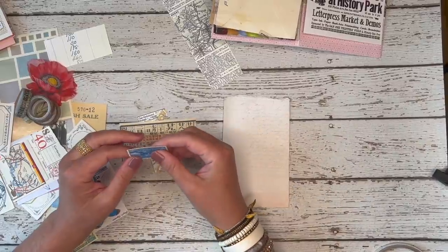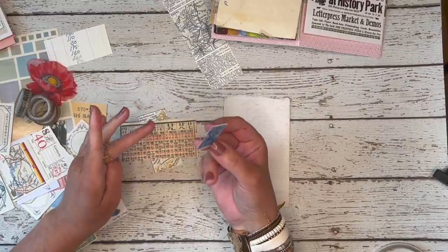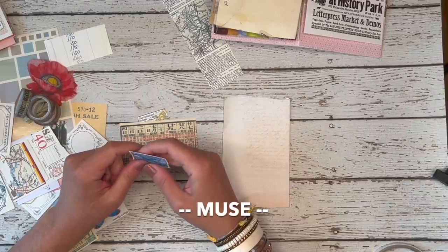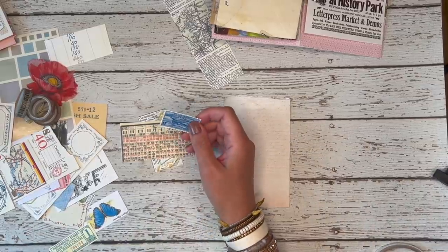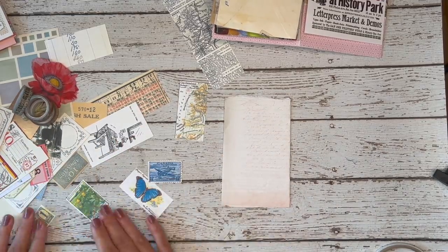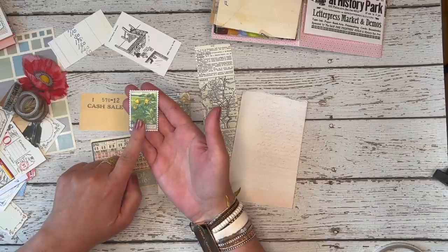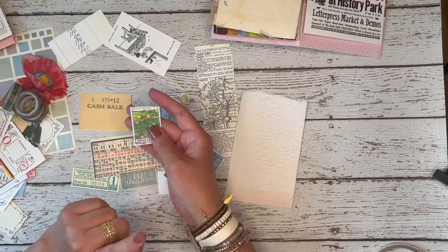The second way to begin a collage is to find a piece of paper or ephemera that serves as your source of inspiration. The term that I use for that is your muse piece — M-U-S-E, muse. So look through your papers, and let's say that this is going to be my muse. All the other papers that I select are going to have a relationship in some way to this paper.